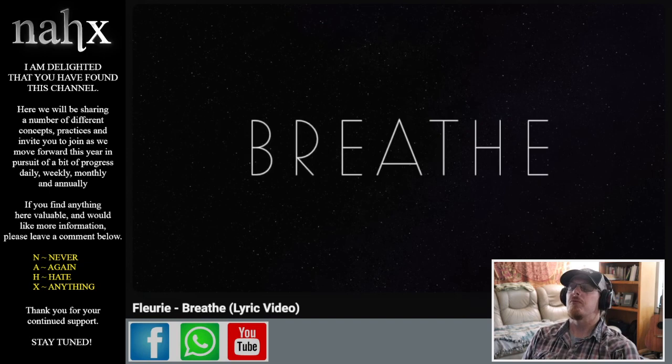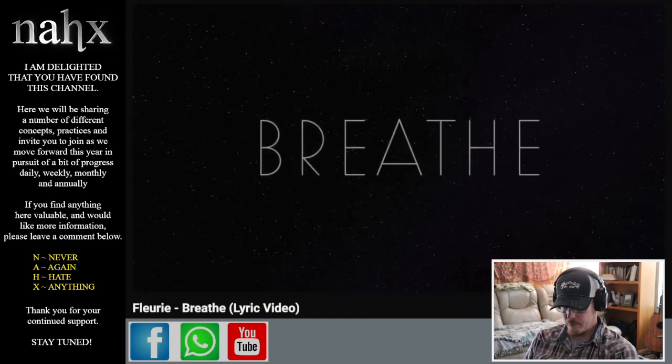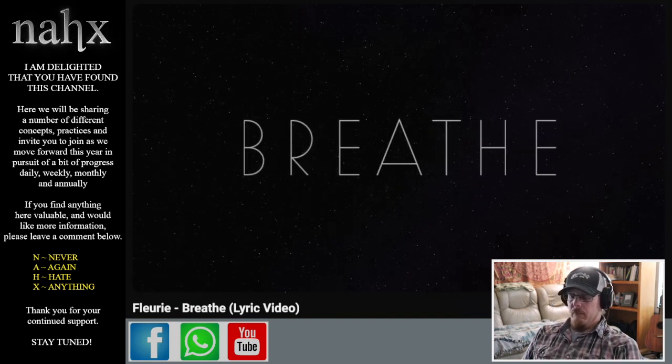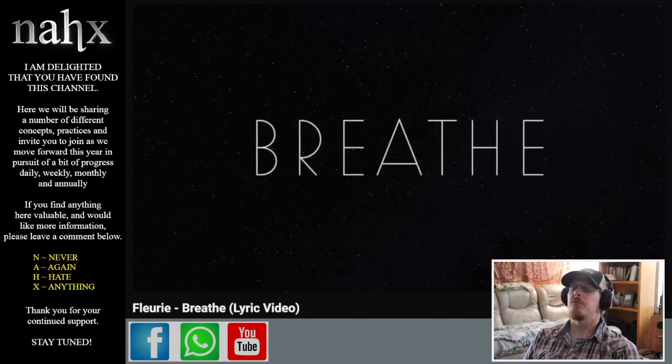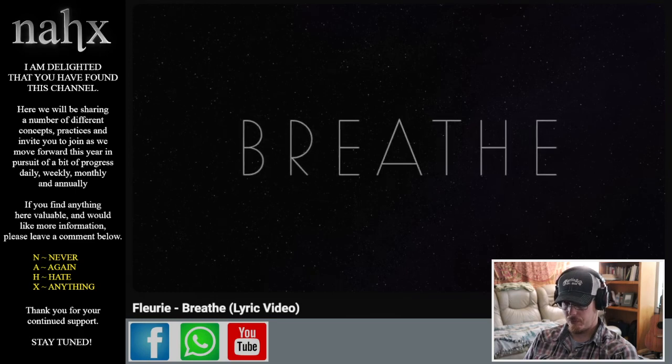Breathe, breathe, breathe. Breathe, breathe, breathe.